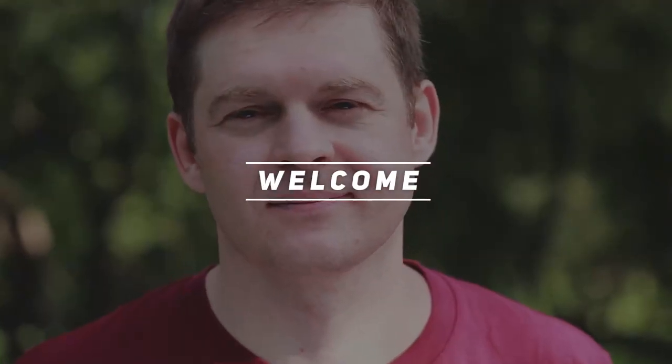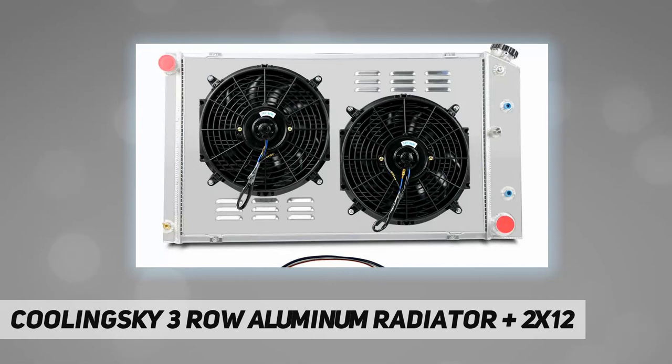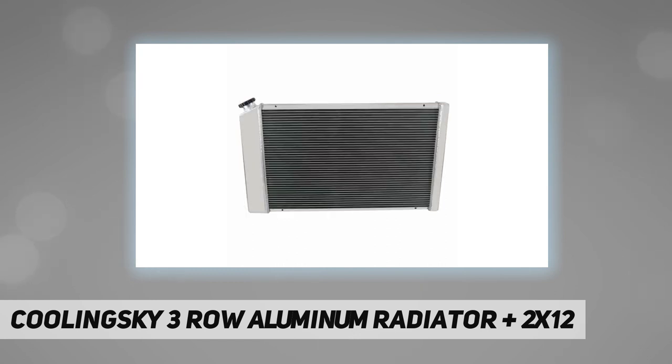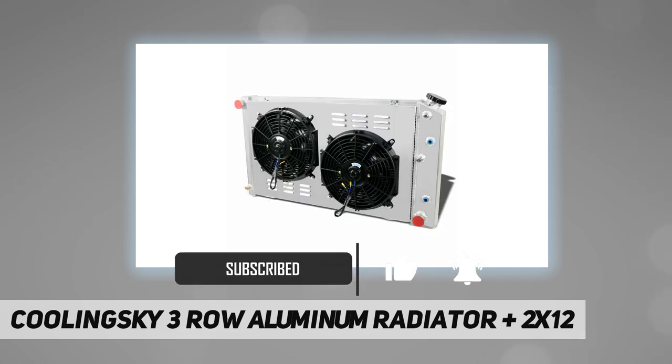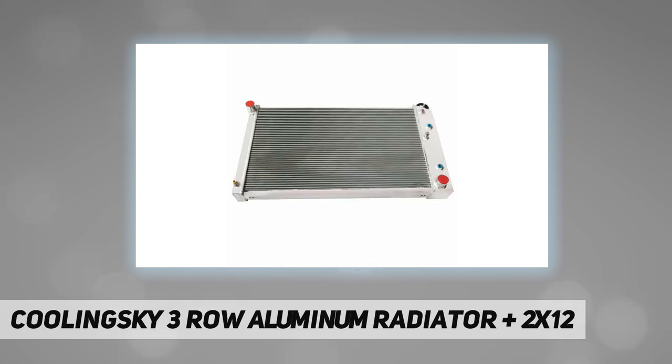Hey, welcome back to my channel. Cooling Sky 3-row aluminum radiator plus 2 by 12 inch. This aluminum radiator is designed to provide maximum cooling efficiency to prevent premature engine failure. It's lightweight, and the high heat-transferring aluminum features a tube and fin design that dramatically increases surface area, enabling heat to dissipate more efficiently.